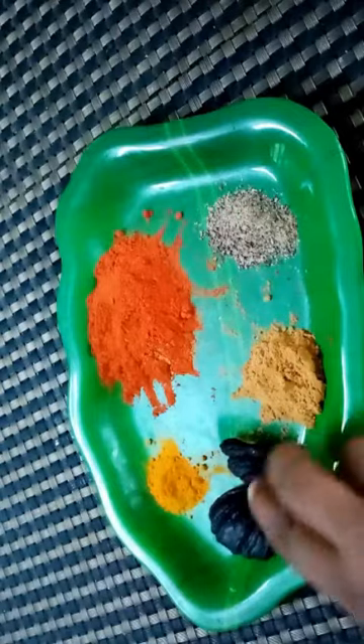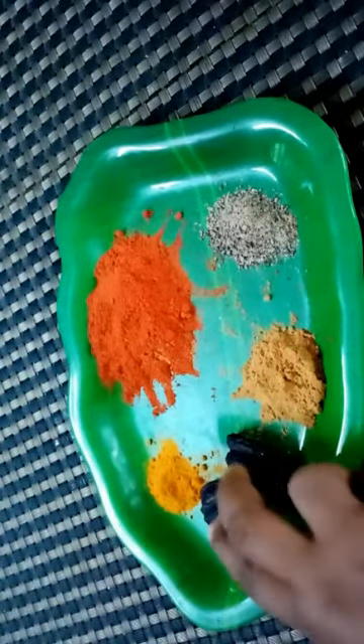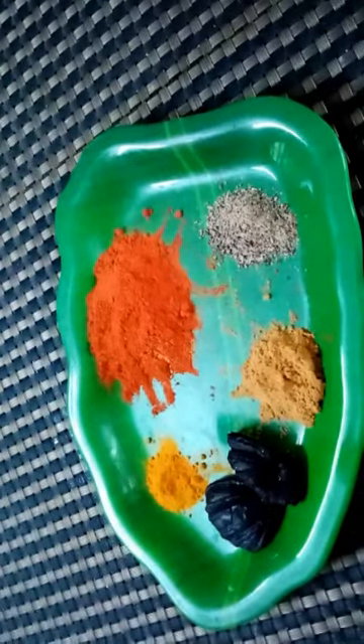We will add a glass of tea with a glass. We will cook the tea with the tea. We will try to make the tea.